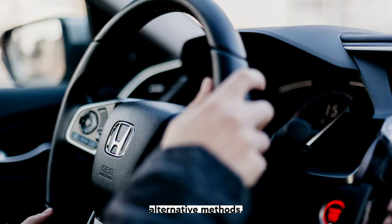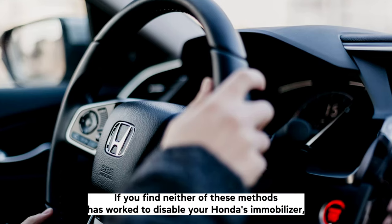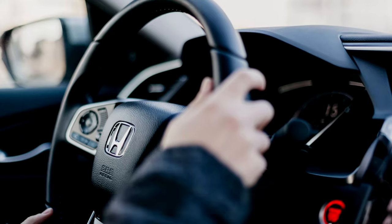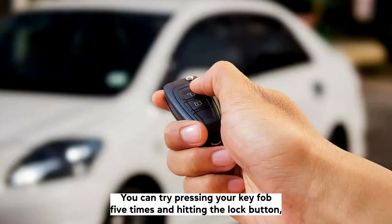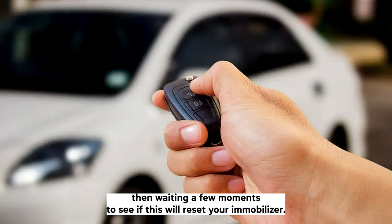If you find neither of these methods has worked to disable your Honda's immobilizer, then other users have reported that these methods have worked for them. You can try pressing your key fob 5 times and hitting the lock button, then waiting a few moments to see if this will reset your immobilizer.